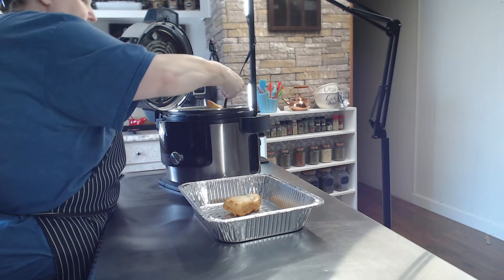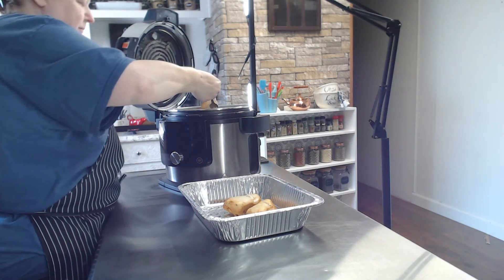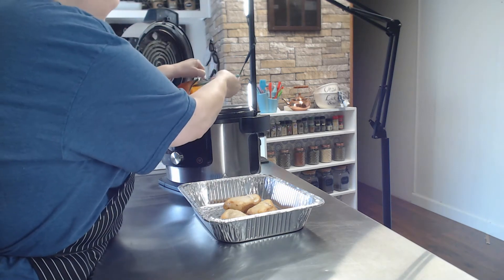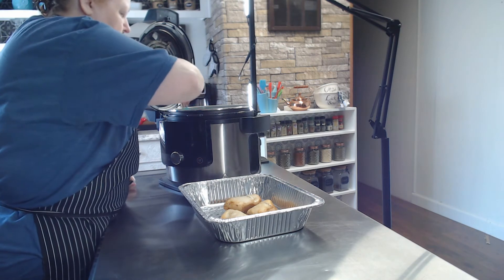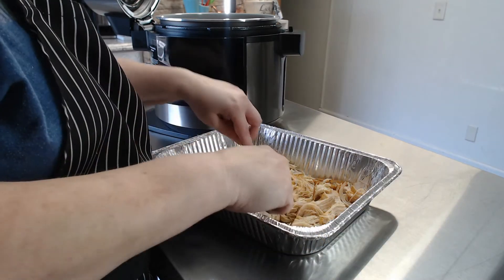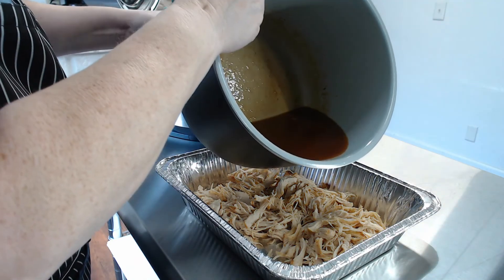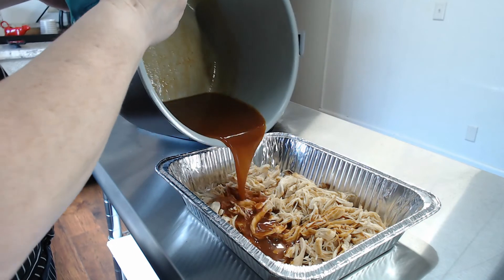Remove the chicken from the pot and set aside. Add one cup of barbecue sauce to the pot and whisk to combine. Now, using two forks, shred the chicken breasts. Pour the desired amount of barbecue sauce mixture from the pot over the chicken to coat well.